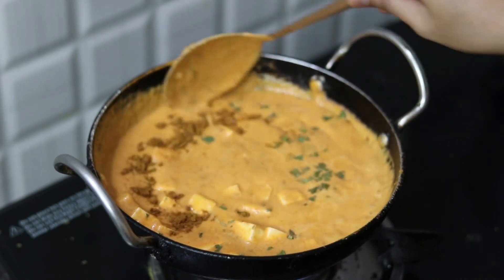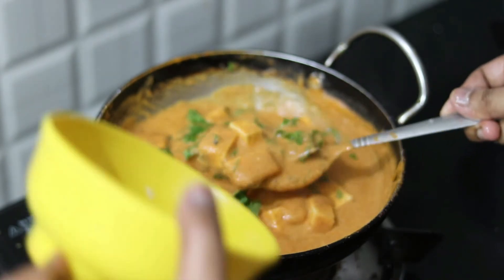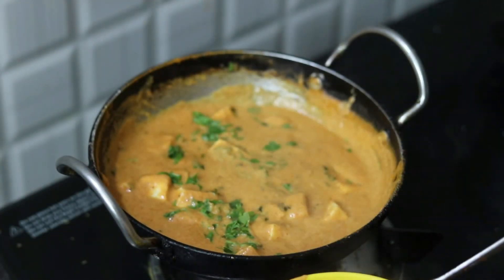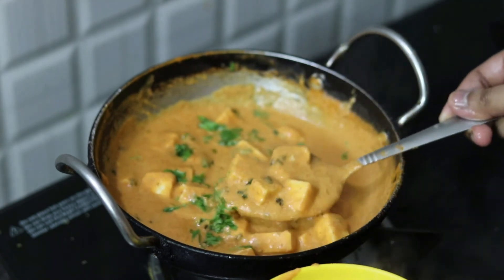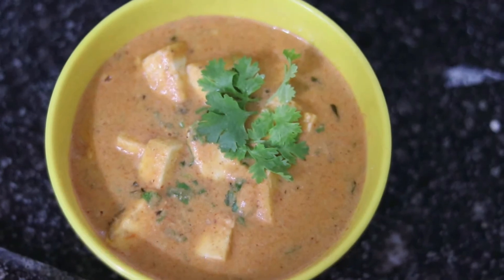Add 1 spoon of pepper, and the paneer butter masala is ready to eat.